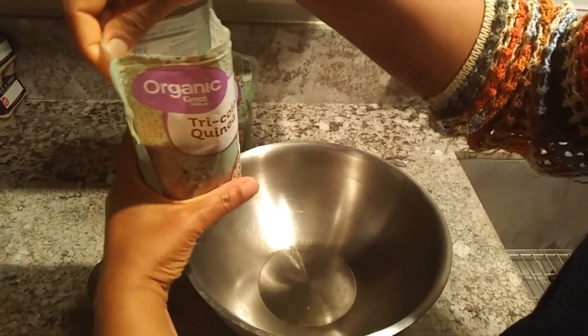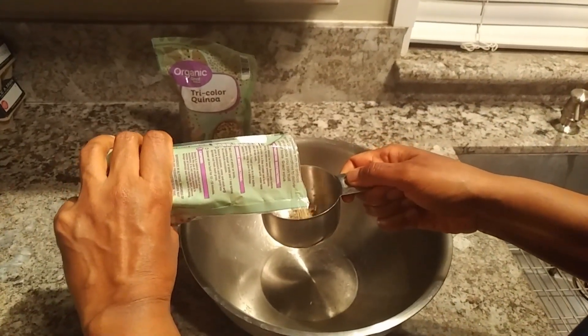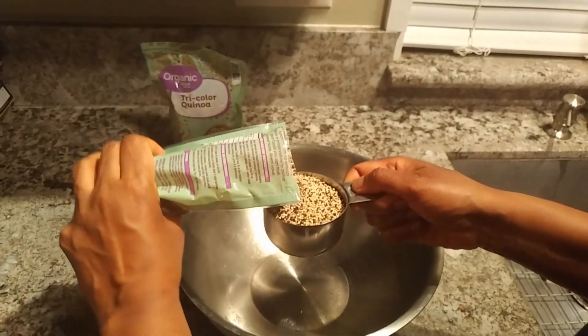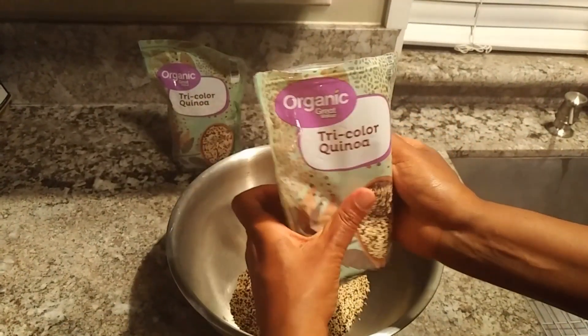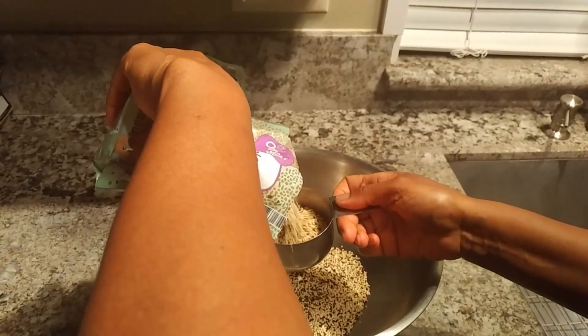Hello beautiful people, today I'm gonna share with you how I prepare my seasoned vegetable quinoa. I had my ingredients prepared beforehand and I also soaked three cups of quinoa. You can choose to have yours soaked overnight, but I had mine soaking for about an hour.